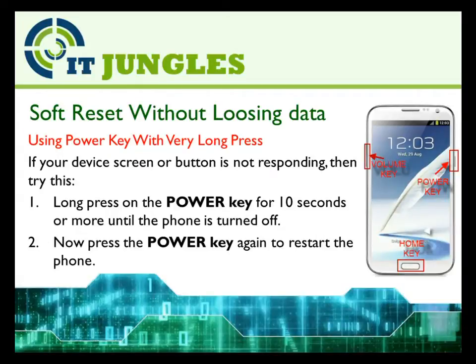If your phone is not responding, you could also use a very long press on the power key. Long press on the power key for 10 seconds or more until the phone is turned off. Now press the power key again to restart the phone.